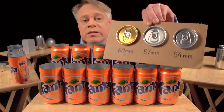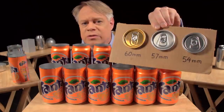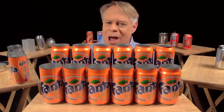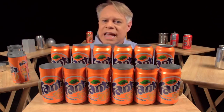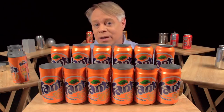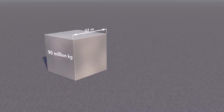Since the 1960s, the diameter of the can end has become smaller by 6 millimeters — from 60 millimeters to 54 millimeters today. This seems a tiny amount, but the aluminum can industry produces over 100 billion cans a year, so that 6 millimeter reduction saves at least 90 million kilograms of aluminum annually — enough to form a solid cube of aluminum 32 meters on a side.